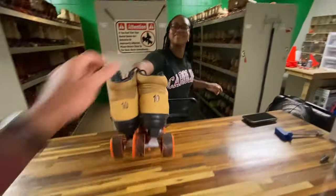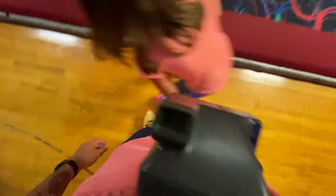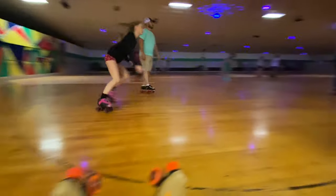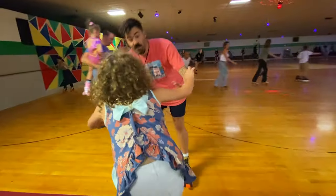We picked up our skates and laced them up. It was Lily's first time, and the place was packed. As soon as my dad got her skates on, it was time to hit the rink.